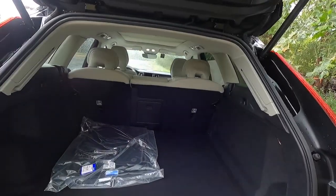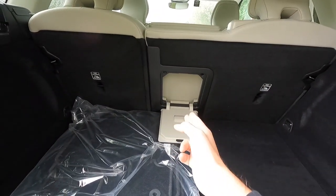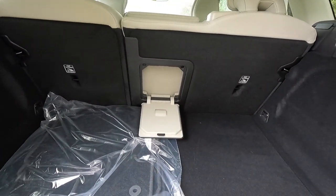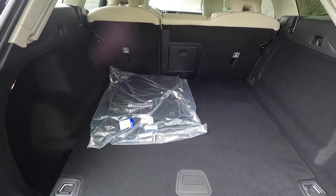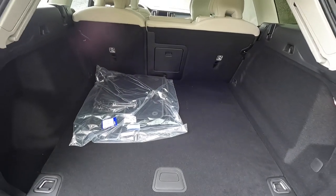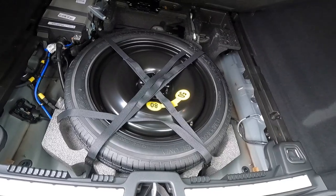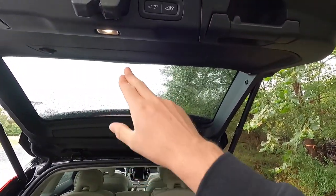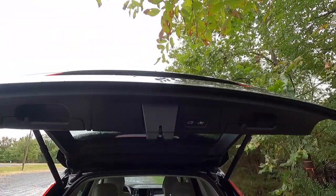Let's take a look at storage space back here. There's a box — if you click down on it, you can fold your center armrest down and send skis through, which is a nice feature Volvo includes. There's tons of storage space — you could probably fit five carry-on suitcases back here no problem. Under the floor is where you'll find your spare tire. You also get cargo lights on both sides. Pressing the button inside will close the power liftgate and lock the interior.